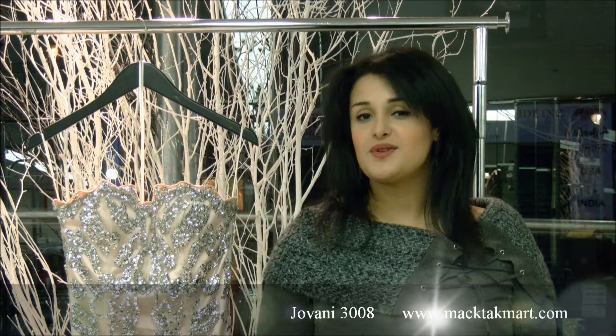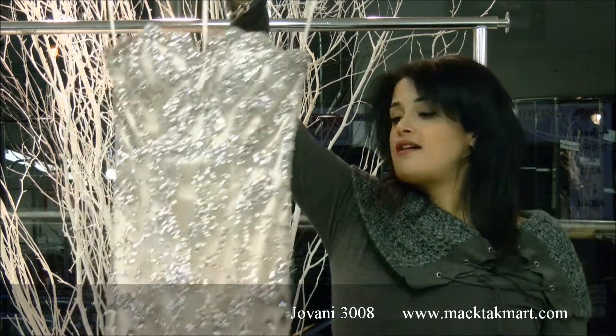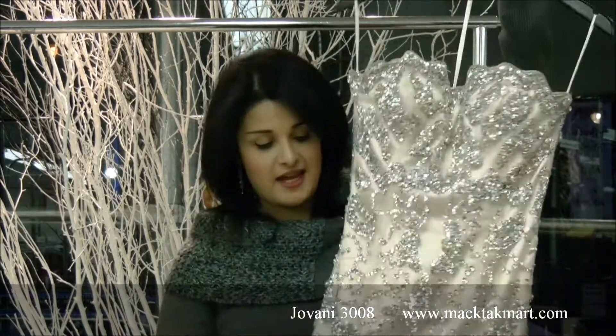Hello and welcome to MagTag Mart. Today I'm going to present you the new collection of Giovanni Couture, which is this beautiful gown. It's a mermaid style gown by Giovanni and as you can see it's completely done by hand.